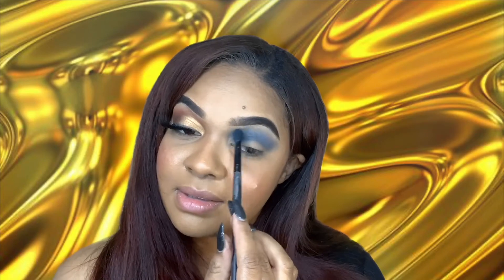Look at how pretty that is looking — oh my goodness! Now I'm going to take the shade Venus and Nightshade here together.